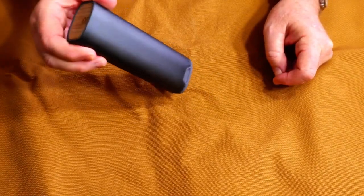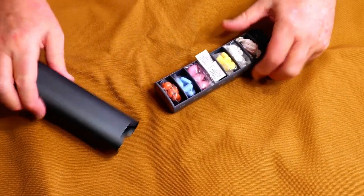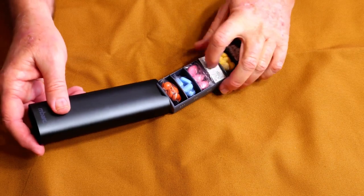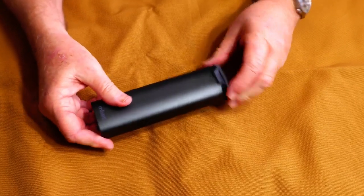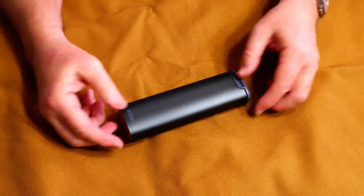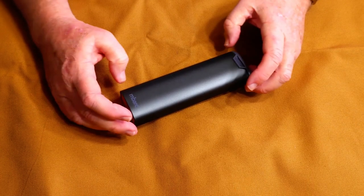There is a rubber seal up here, but that does not make this a watertight container. It's there simply to keep the tray from sliding out. In fact, there is nothing on either end of the tray or the outside sleeve to make it waterproof — it's just there to hold the tray inside the sleeve.